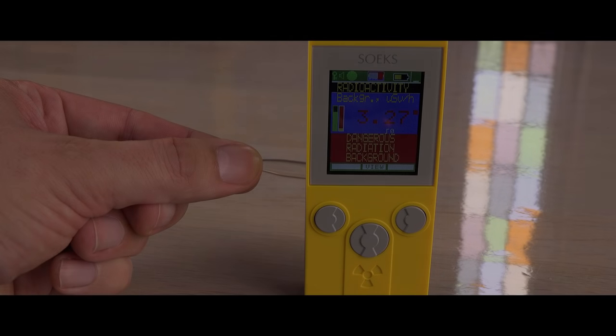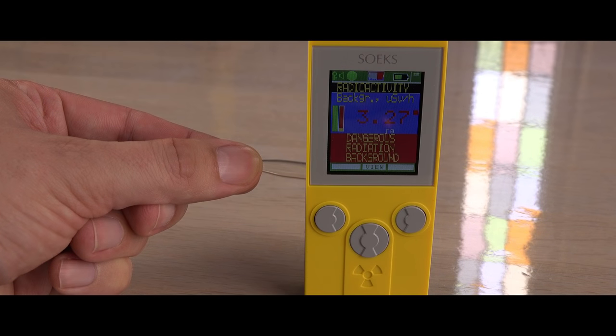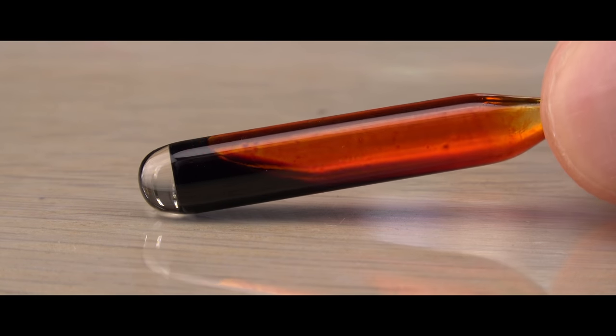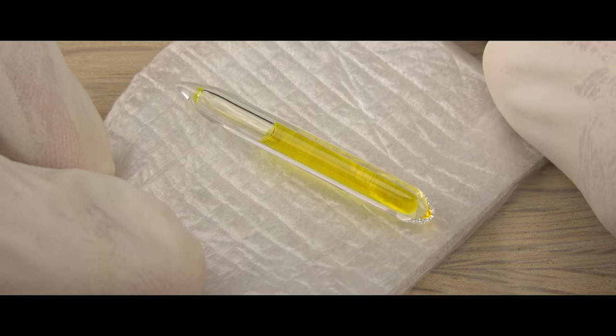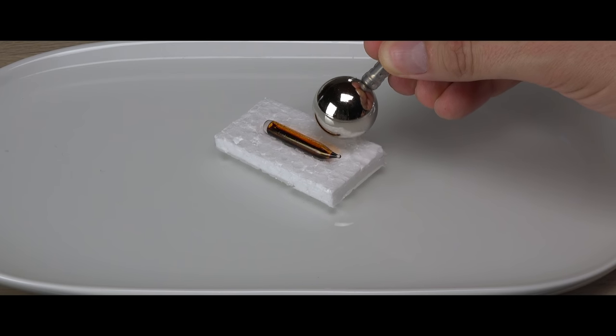Hi! I've finally found and been able to afford five new elements besides the 69 I have already shown in previous episodes. I will show you the new beautiful and beastly samples and their reaction near a magnet.